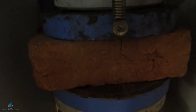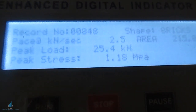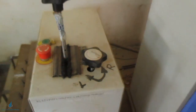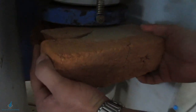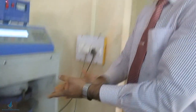The brick has failed — you can see the cracks. I will remove it and show you how it has cracked. On the screen, you can see the load taken and also the peak stress, which is 1.18 MPa — that is newton per mm squared. So the compressive strength of this particular brick is 1.18 newton per mm square. After the test, release the piston to take it out, move it up, and remove the brick. The brick has entirely failed, as you can see.